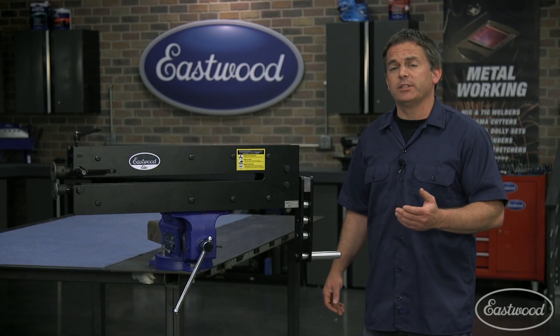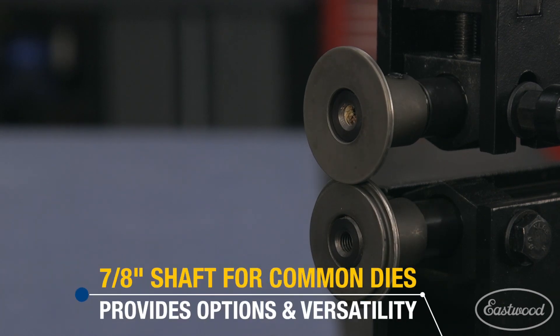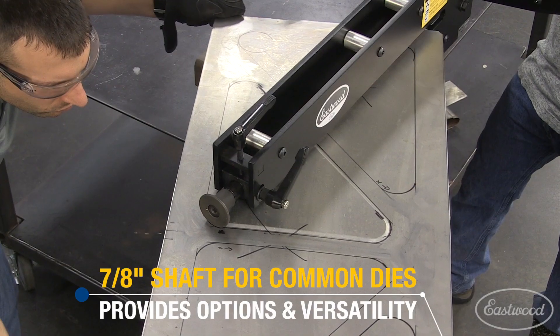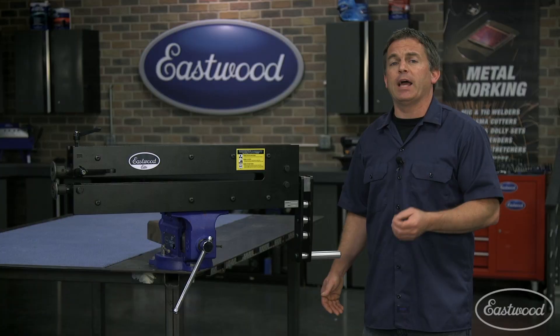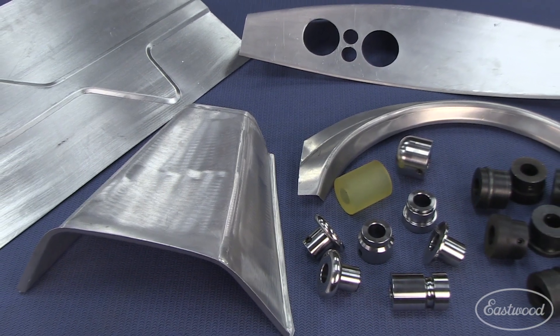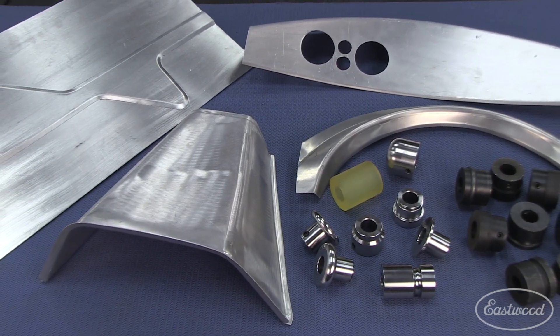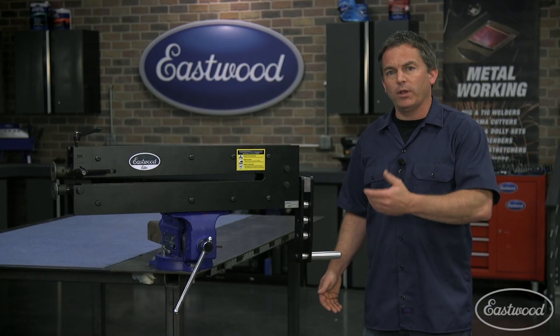The Elite Bead Roller comes with a set of flange dies, and it uses an industry standard 7/8-inch shaft, which allows you to expand the abilities of this bead roller and take your work to the next level. You can add additional dies, like a set of forming dies from Eastwood that allow you to make fender flares, dash inserts, trans tunnels and more.